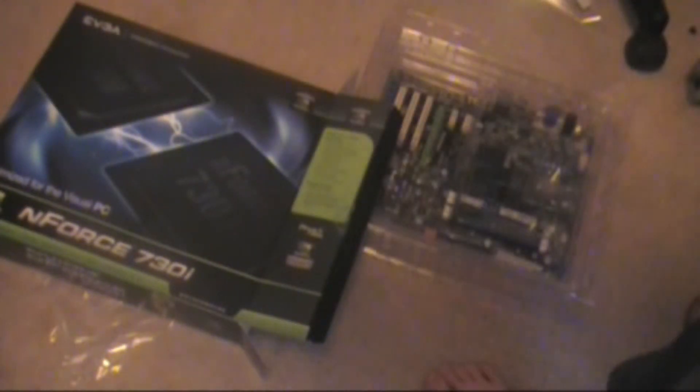Here we go — opening the box. Okay, so you've got your IDE cables, SATA to Molex adapter and everything in here. There's an I/O plate shield, the cables, and a visual guide. And then you've got the driver installation CD. And nothing else in the box.